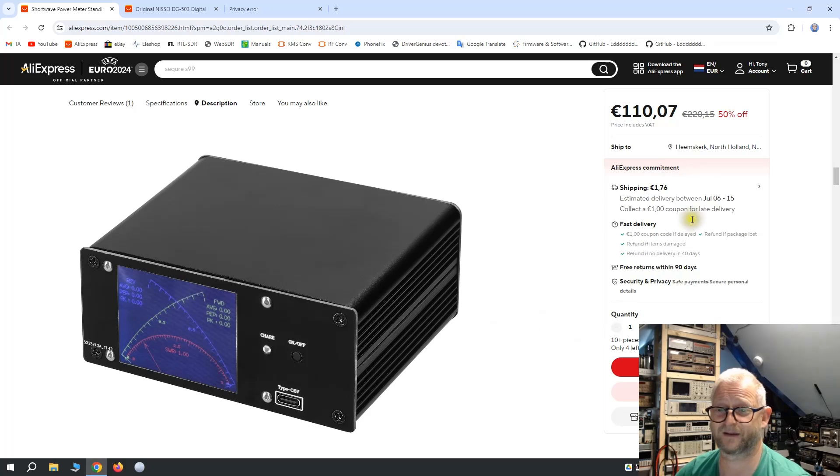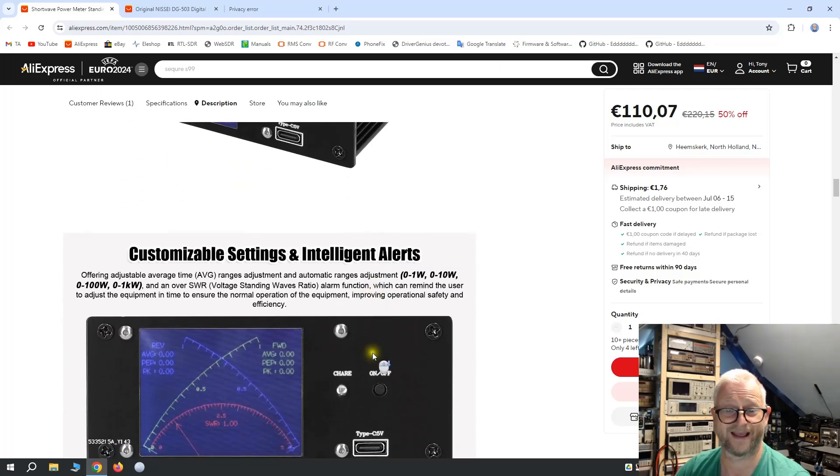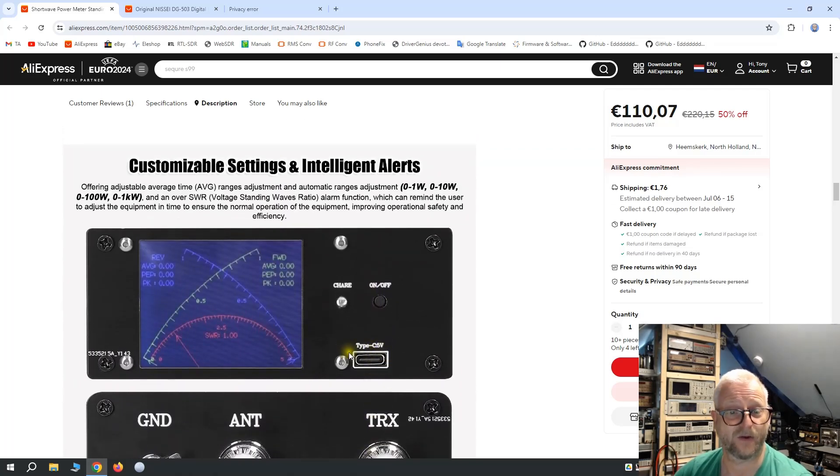So I found this meter. The price is almost similar to the 501 and I just wanted to give it a try. What we can see here is a digital readout. The meter is smaller than the 508, but it does have nice forward power and reflected power, and here you can see the SWR. The good thing was it can go down to a milliwatt, so it starts at milliwatt, then you have your first scale up to a watt, 10 watts, 100 watts, and a kilowatt — and it is automatic switching.